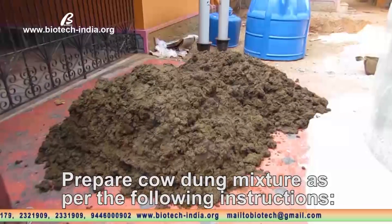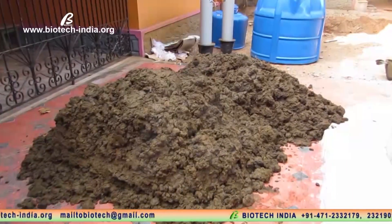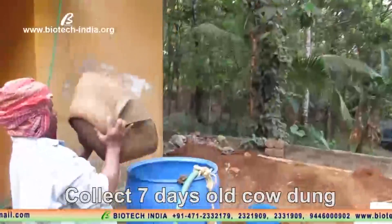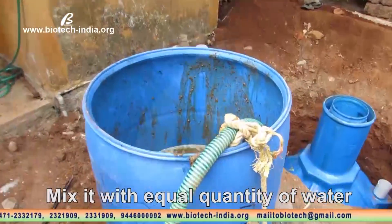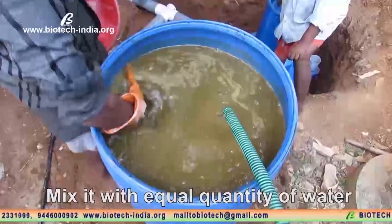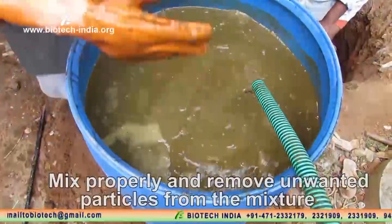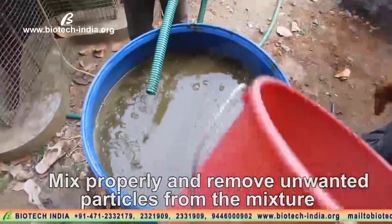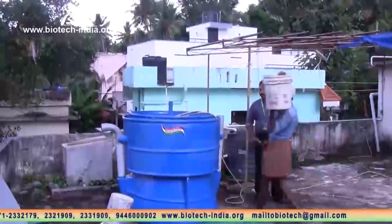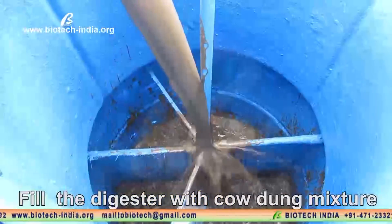Prepare cow dung mixture as per the following instructions: Collect 7-day-old cow dung. Mix it with an equal quantity of water. Mix properly and remove unwanted particles from the mixture. Fill the digester with the cow dung mixture.